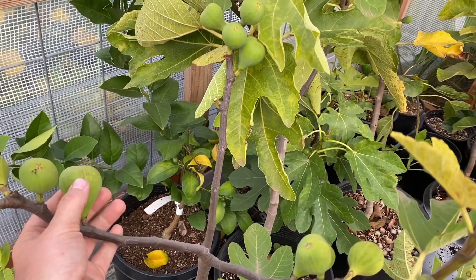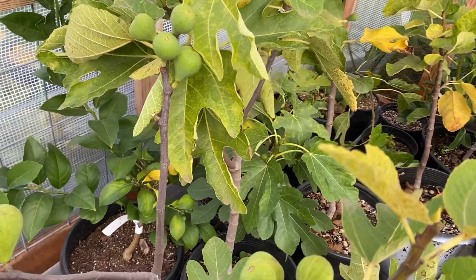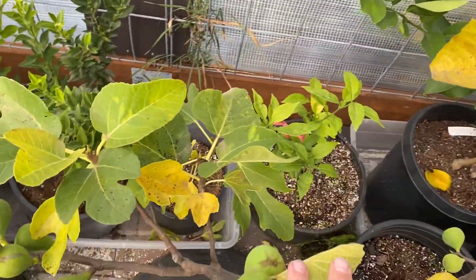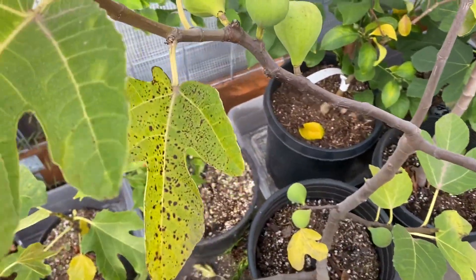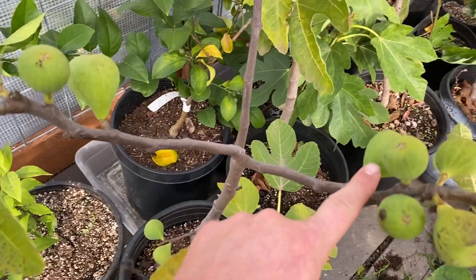This one's called Abazia. I've ripened one or two off of this tree so far, but it's got quite a few and I don't know if any beyond that one will ripen. It looks like maybe this one will.